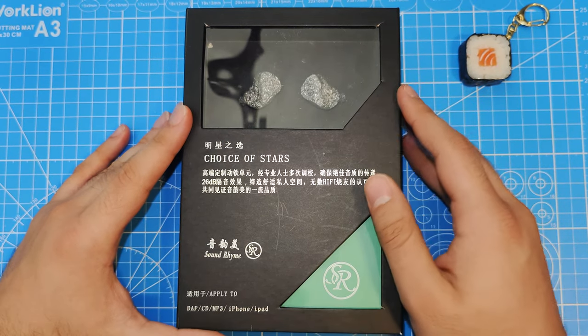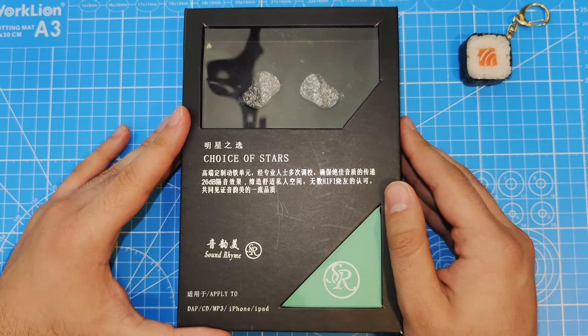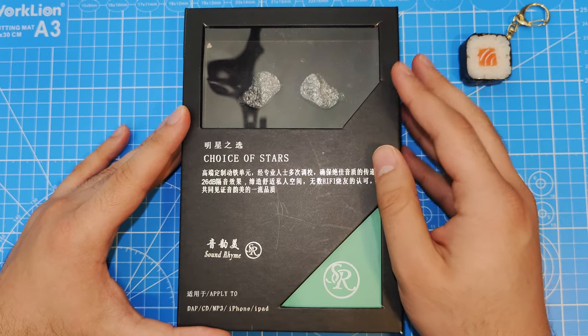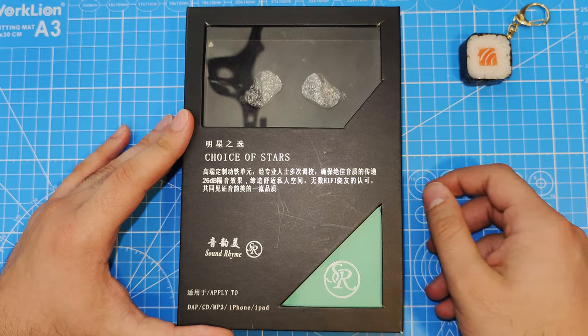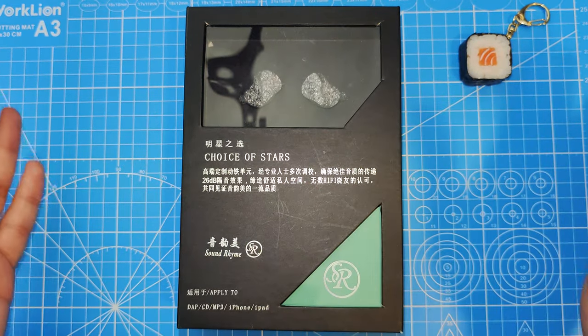We're going to review the Sound Rhyme DTE 500. This is a 2EST 2BA one dynamic driver set by Sound Rhyme. It retails for four hundred and sixty dollars, so let's get into this.